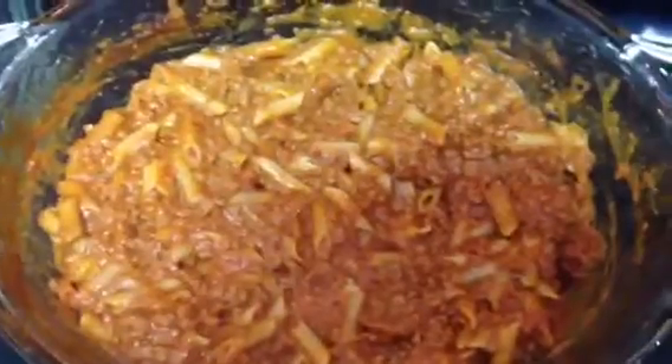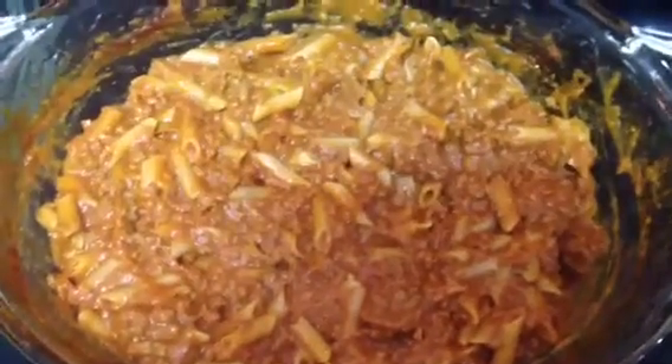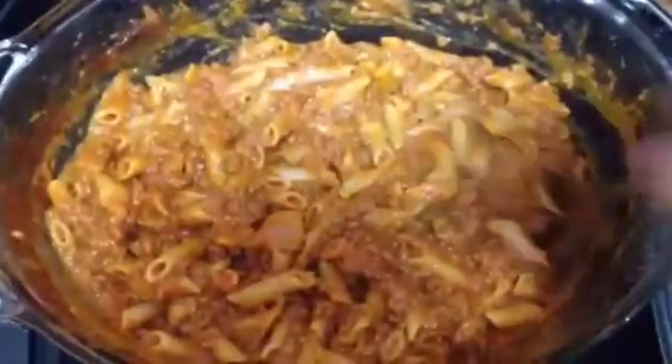It's been 20 minutes — I'm just gonna give it a stir and see if the pasta is done. It may need to go in for five more minutes. It's almost done; the pasta is just a little al dente and we like it just a little softer than that, so I'm putting it in for five more minutes. Five minutes later, it's ready.